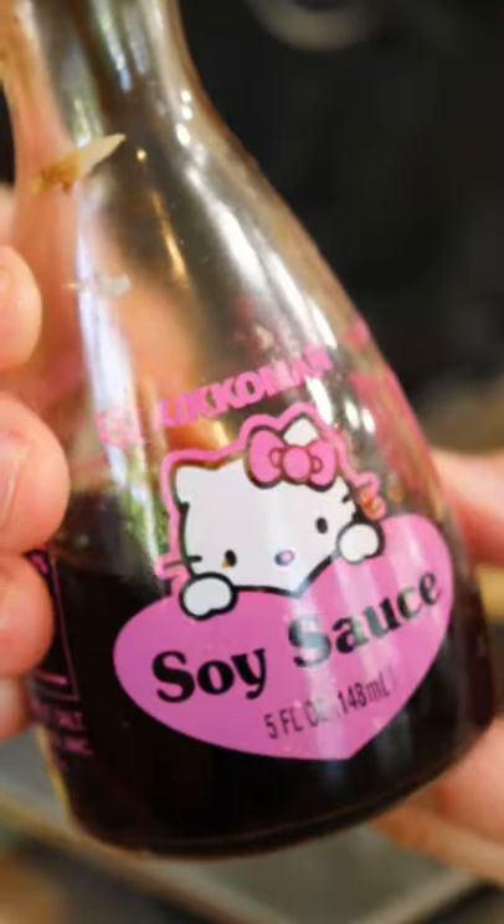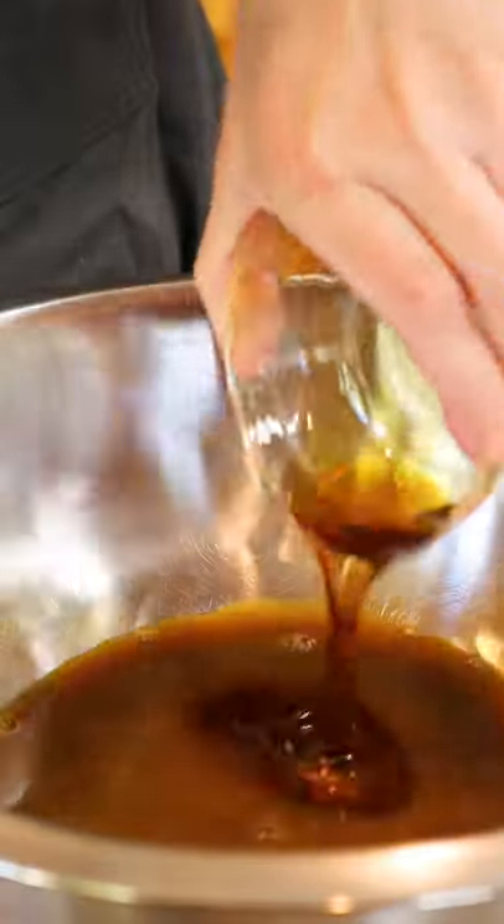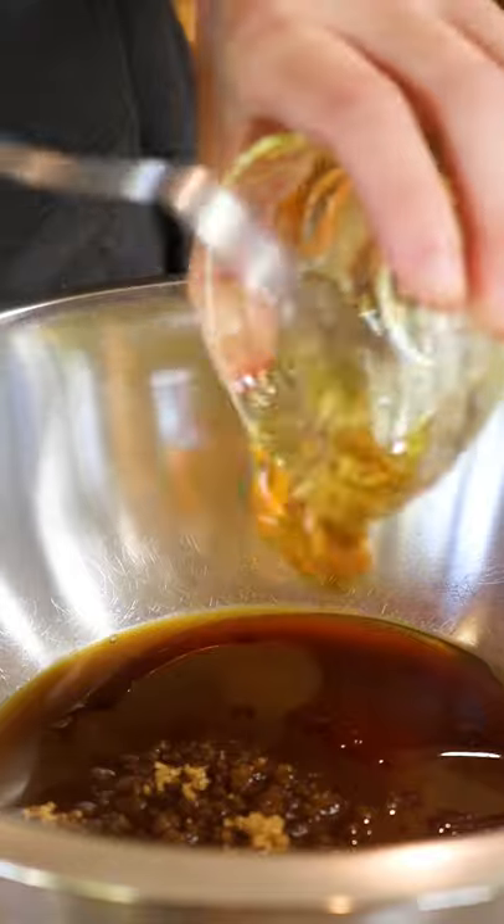Create your marinade with Hello Kitty soy sauce, brown sugar, orange juice, honey, sesame oil, and five-spice powder. Then we take our wings and we let them marinate overnight.